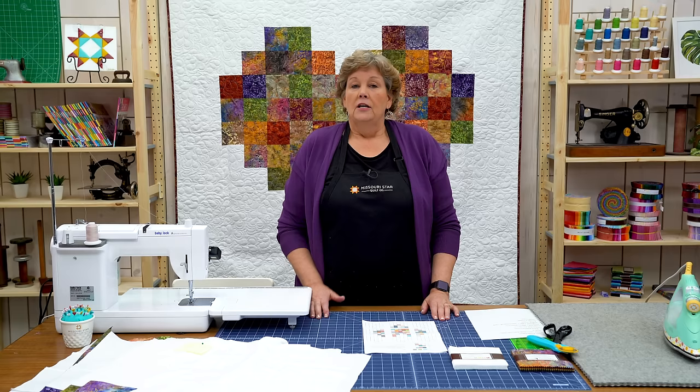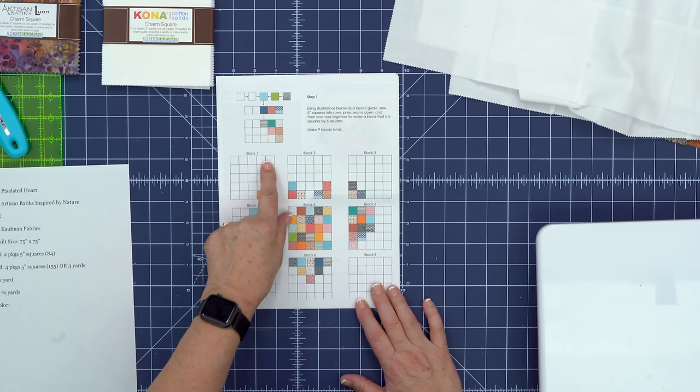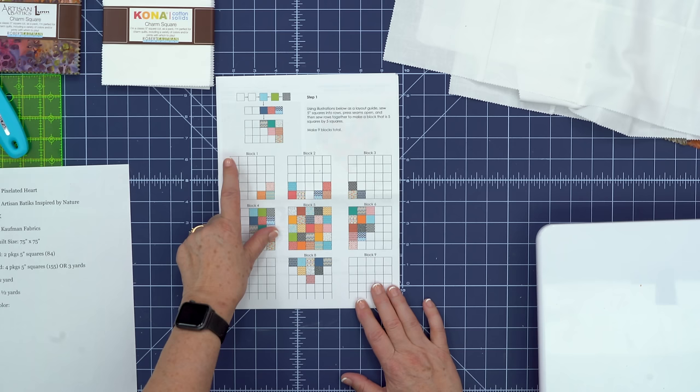Then we discovered that there's actually a pattern by Robert Kaufman, so this might make it easier for you. Now you're ready to make this quilt — what you want to do is look at your pattern and just sew blocks together.